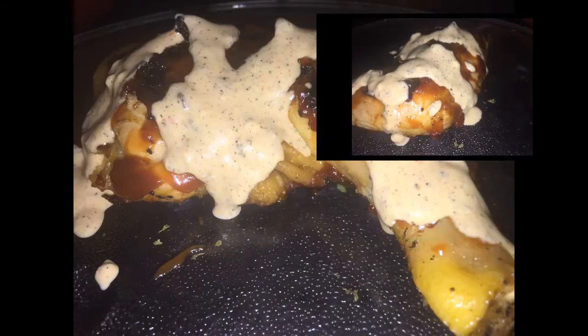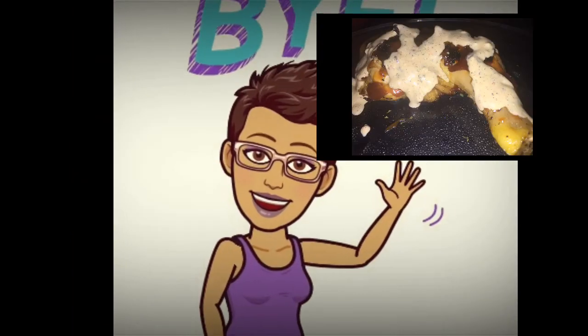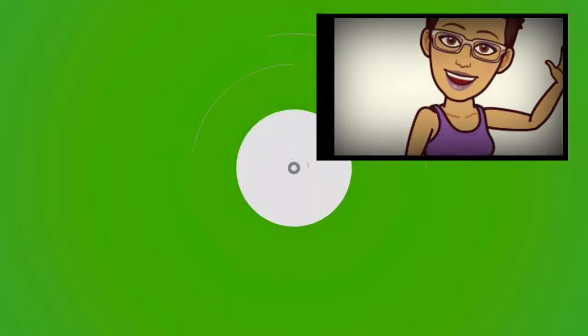And this is the end with our sauce. Thank you all for watching. Do have a blessed and productive day.